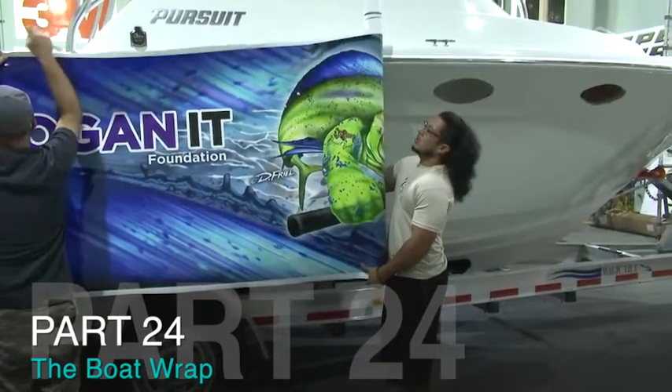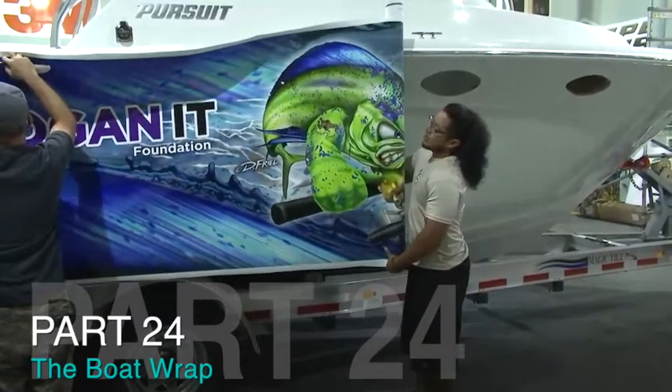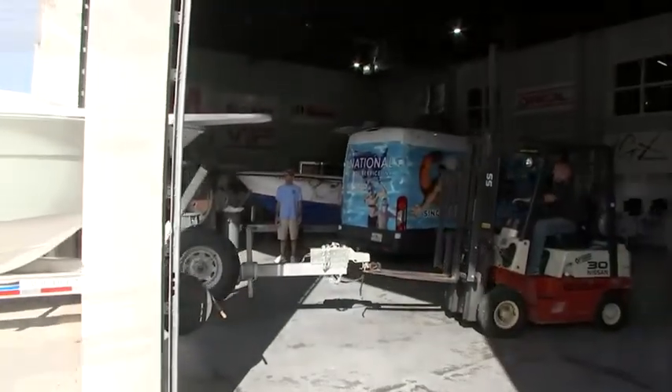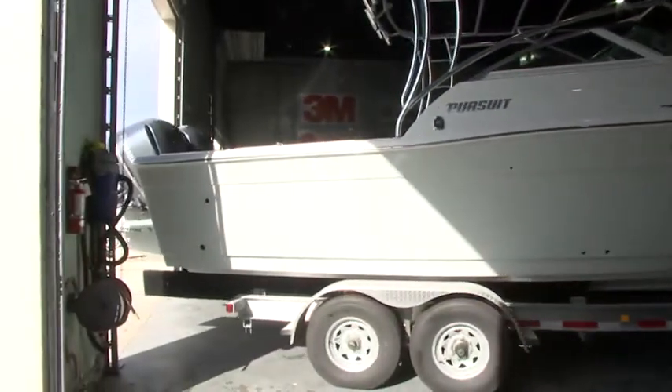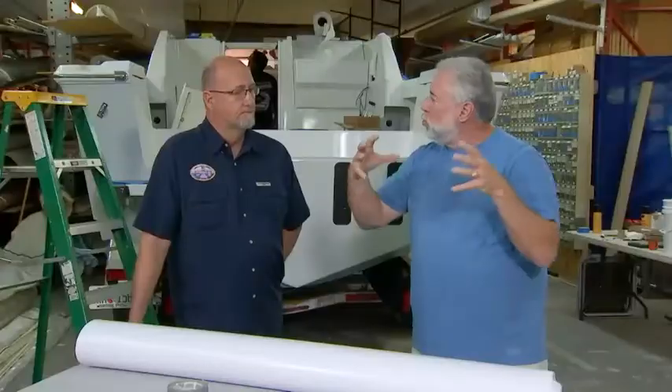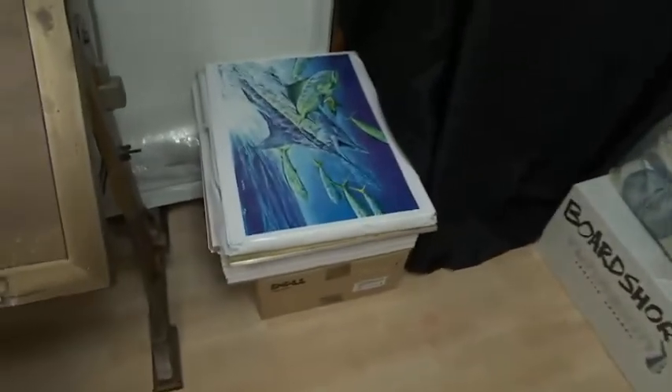We have this 26-foot possible billboard that could be out there to promote the charity and promote the actual owner of the boat, Taco Marine — they're huge in the fishing industry. You introduced me to a special artist. I know you do a lot of stuff in-house design-wise, but for special projects like this you work with different artists. Who did you turn me on to and give me some of his credentials?